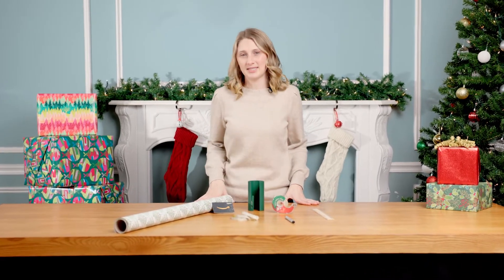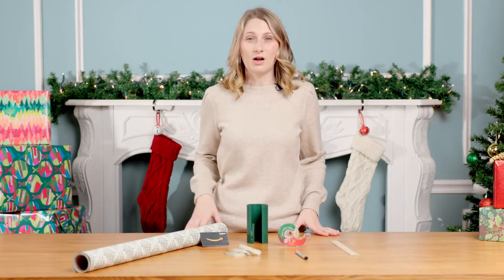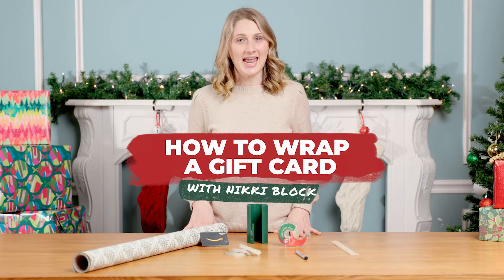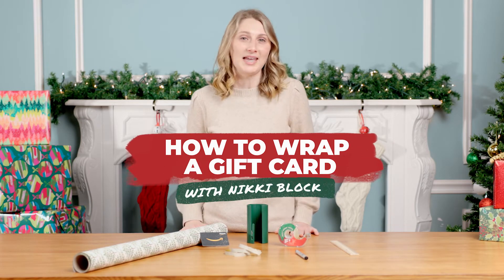Nothing beats receiving a hand-wrapped gift. We often throw gift cards in an envelope, but with this gift wrapping hack, you can make the cutest wraps for all gift cards. I'm Nikki Block. I'm a professional gift wrapper, and today I'm going to show you how to wrap a gift card.